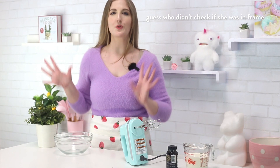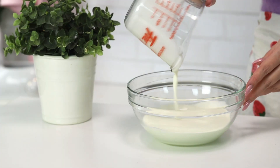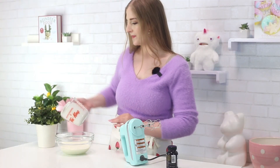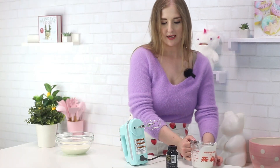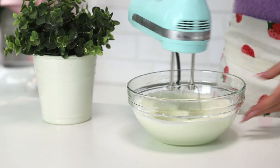We are going to make the whipped cream mixture. I have my cream — cream whips up better when it is cold, so make sure to keep your cream in the fridge until you're ready to use it. We are going to add some vanilla extract. I'm not going to measure. Now I am just going to beat it until stiff peaks form.